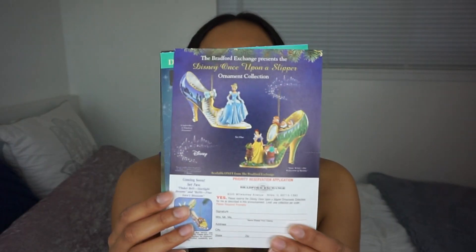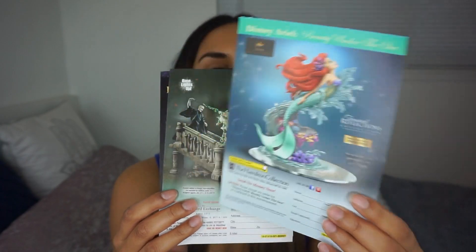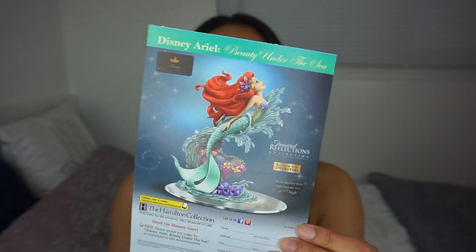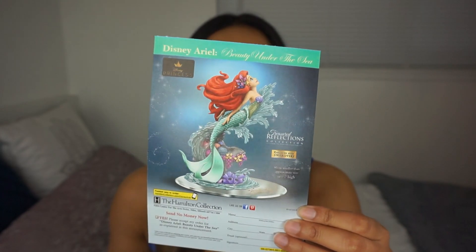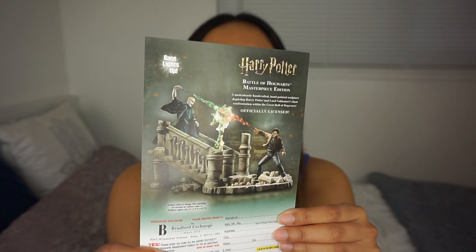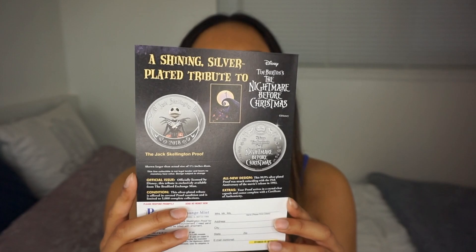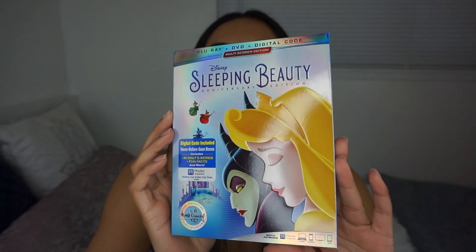Sleeping Beauty! Okay, that's cool. I actually haven't seen Sleeping Beauty in so long. This also came with some inserts — I'm not sure what they are, I guess things you can buy. They have one with some Disney princesses that looks like a shoe of some sort. They also have a Little Mermaid statue — it's a really nice-looking piece, it looks expensive. There's also Harry Potter with Voldemort, which is a really cool scene, and a Nightmare Before Christmas one with Jack Skellington.